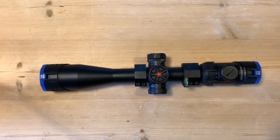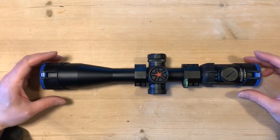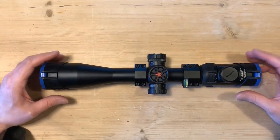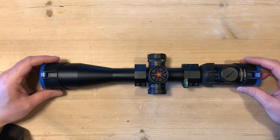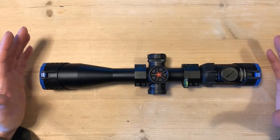Hi guys, thanks for clicking on another one of my videos. Today I'm going to be reviewing the Discovery Optics 4-16x44 SF-IR scope — that's side focus and illuminated reticle. I've been using this scope now for a month, so it's about time I can give it a proper review rather than just get it out of the box and give first impressions. My overall impression is actually it's really good, really good for the price.